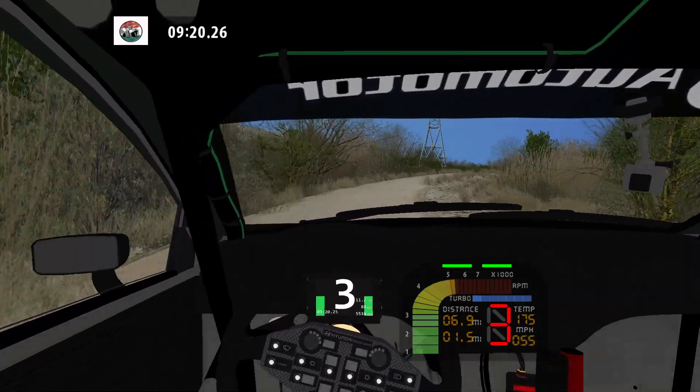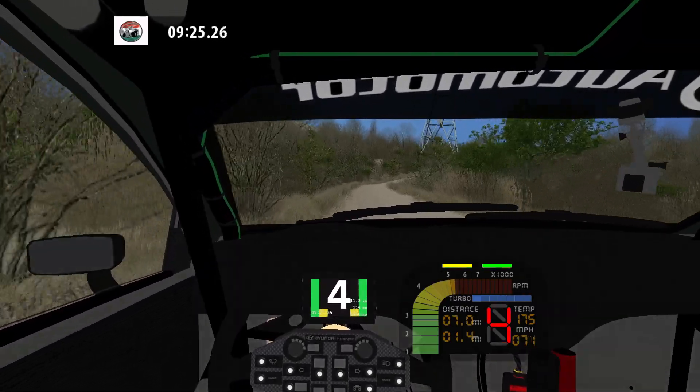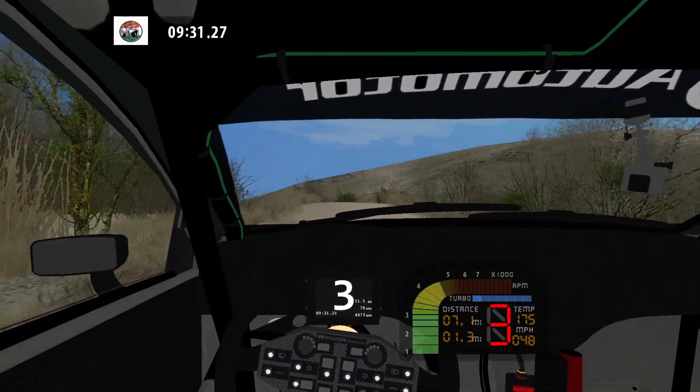Into medium left over crest. 50. Fast right. 50. K right and caution. Keep middle over crest into hairpin left. 30.